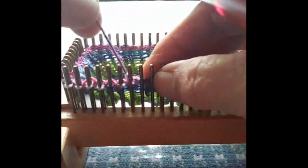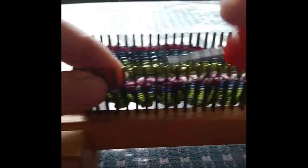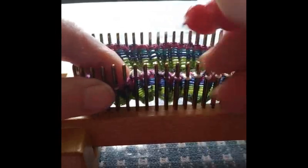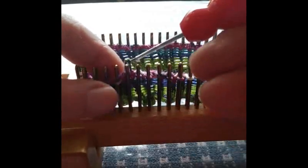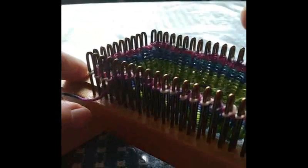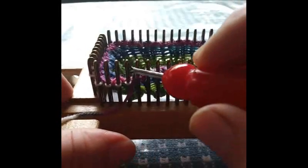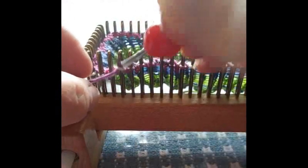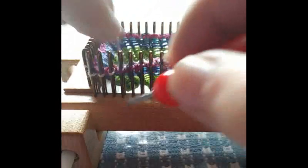I actually hold it almost like a pencil, not quite. And I approach my stitches — knits — at a slight angle. This is really because I'm using a kiss loom and there's an opening in there. And it works perfectly to slide my tool down the opening, rock it, and hook it up.